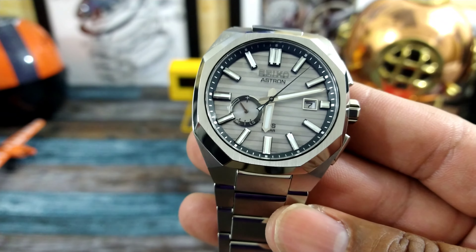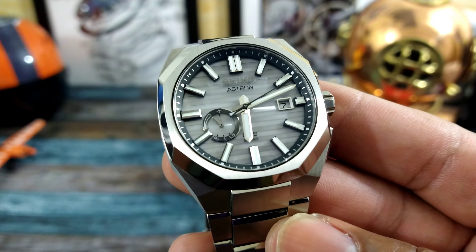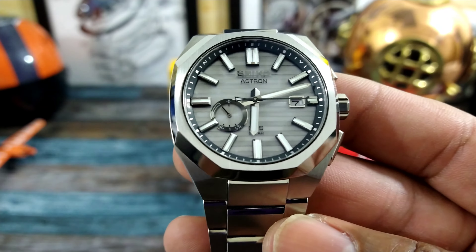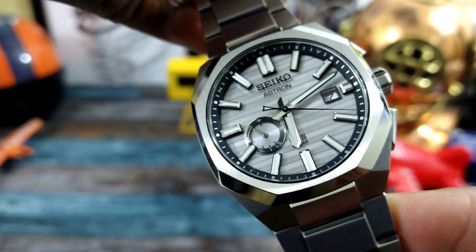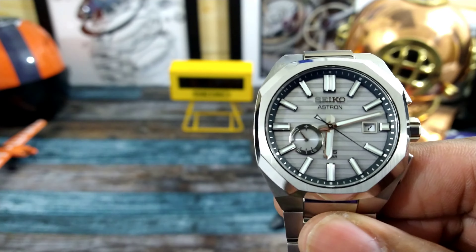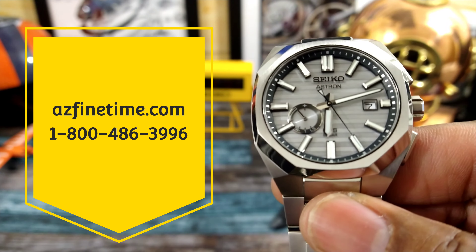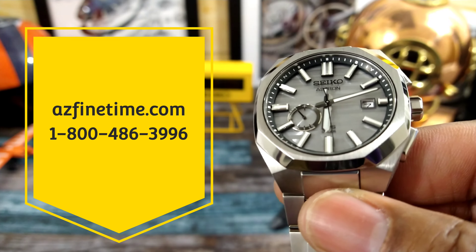Welcome to another episode of Watch Once Over. My name is Big E. Today we're going to be looking at this limited edition SACO Astron — the SSJ017, limited edition to 1500 pieces. This one goes for $2,000 USD and is available right now at azfountain.com. They are the leader when it comes to these high quality Astrons.